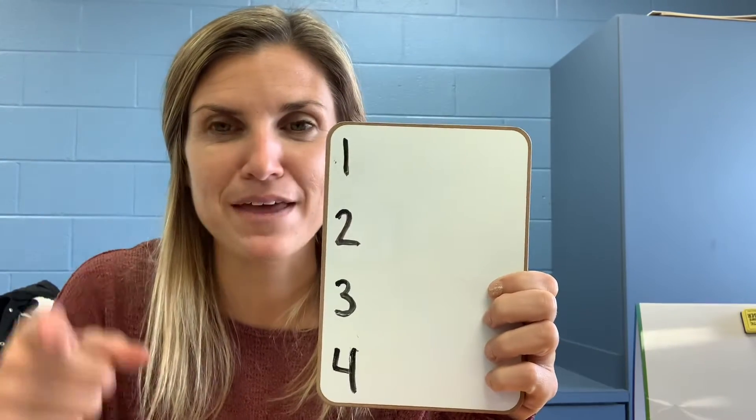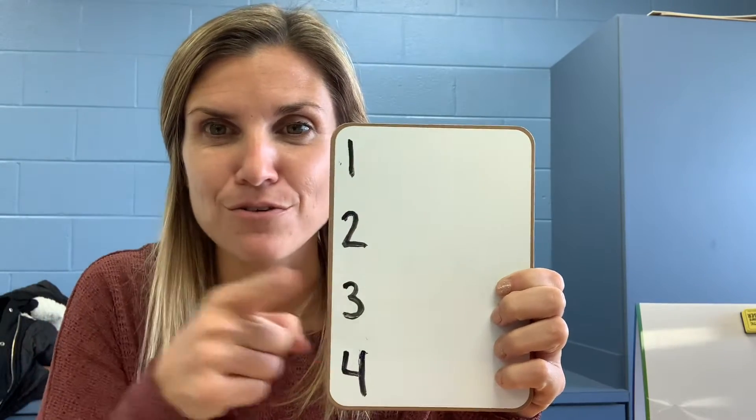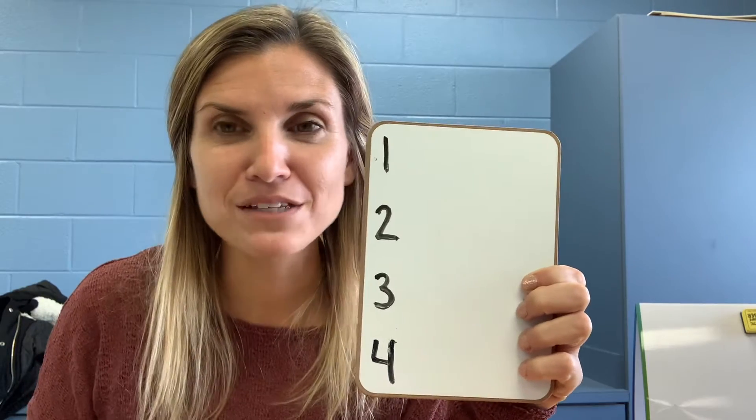Once you have your things, I want you to write the numbers one, two, three, four. Pause the video, get ready, and meet me back here for sounding out those words.